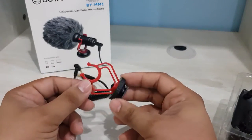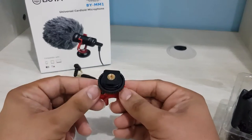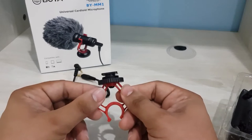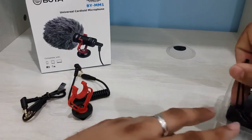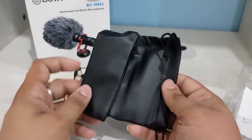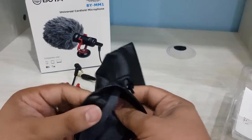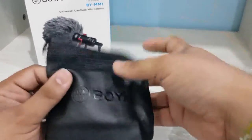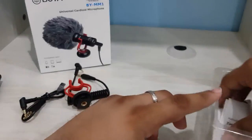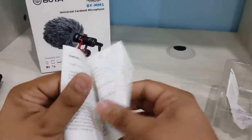There seems to be some sort of stabilizer which we can use to fix the microphone on our DSLR camera — the bottom is a rectangular shape. Here we also have a pouch; the quality looks fine, I'd give it 5 out of 10.